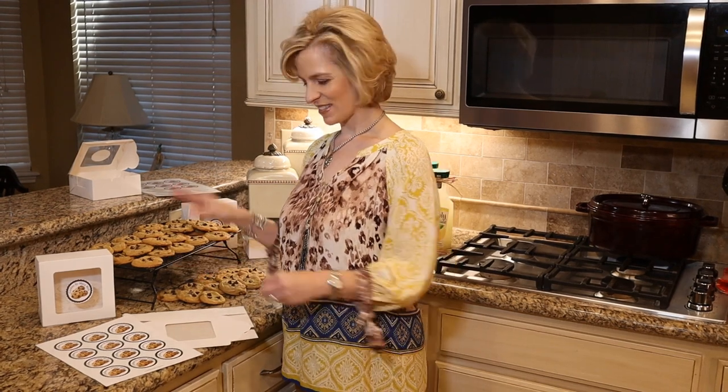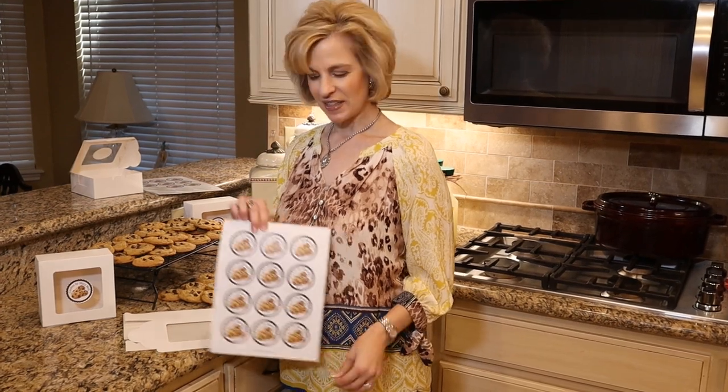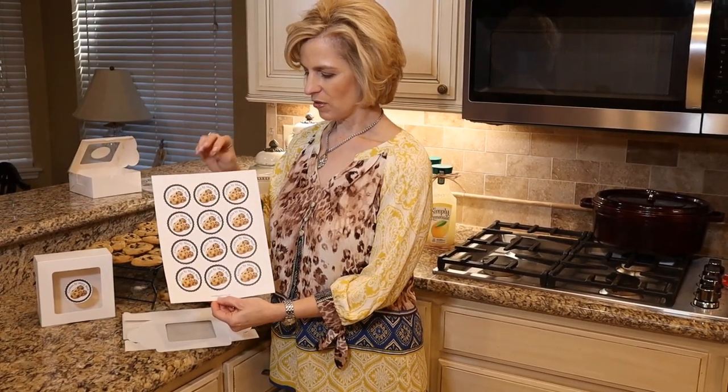Now that our cookies are baked and cooled on our drying racks, we are ready to personalize with special packaging for our cookie delivery. These labels are from an Etsy seller, Moonlit Printables — a wonderful, affordable way to personalize anything.